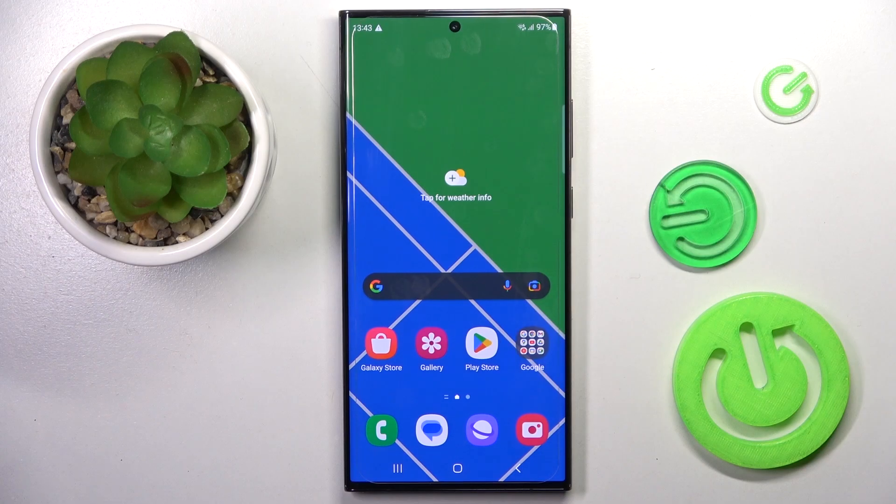Hi guys, in front of me is Samsung Galaxy S23 Ultra and let me show you how to reset all the settings on this device.